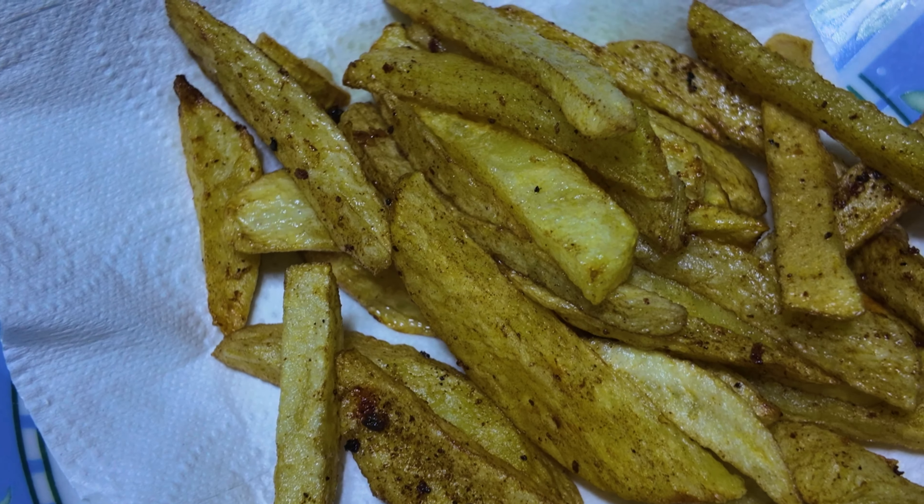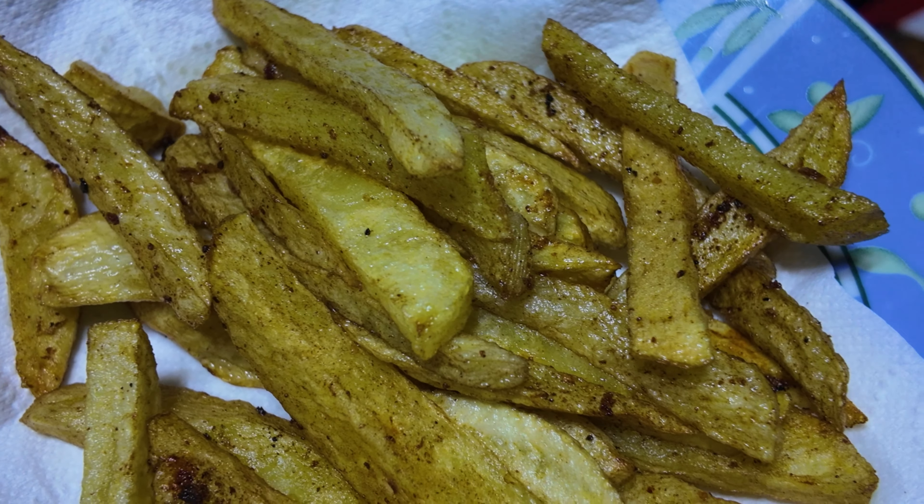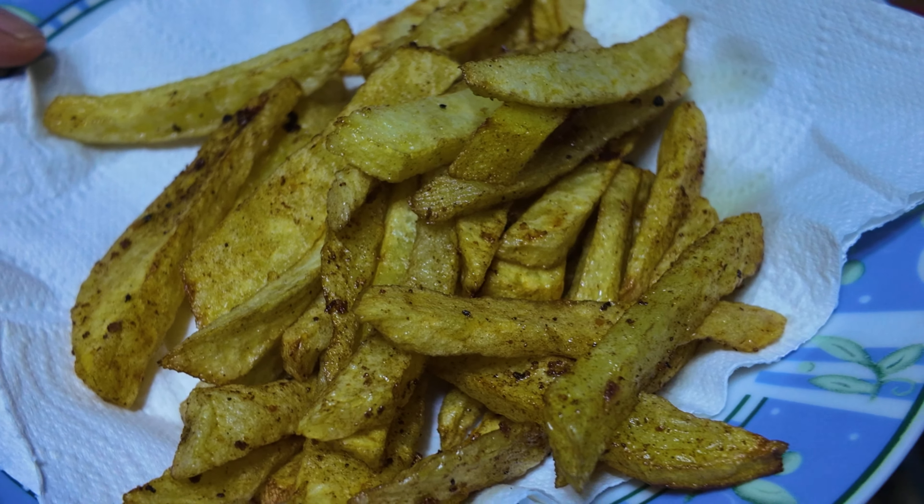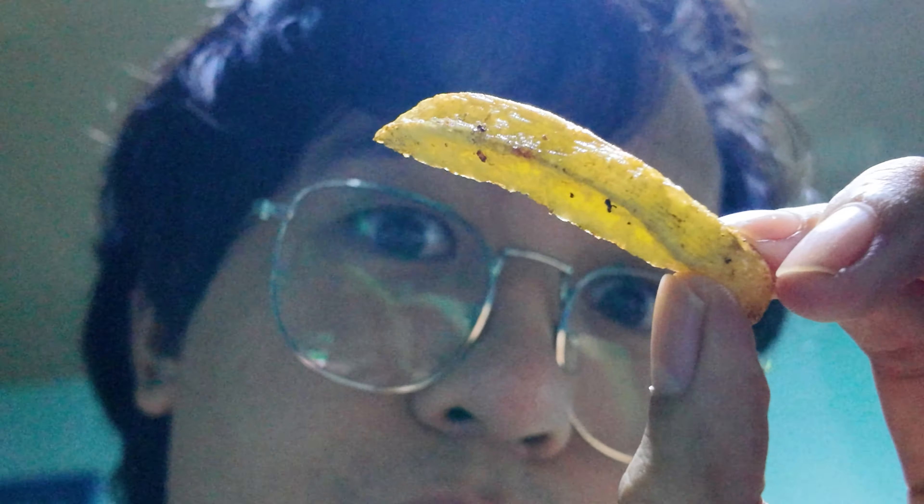To be honest, it kind of lacks the breading around it like in KFC. So if you want it like that, you can add some breading before frying it. Now for my reaction video, let's go.